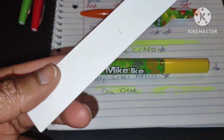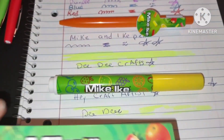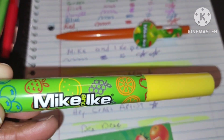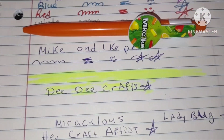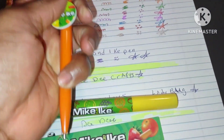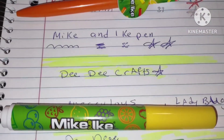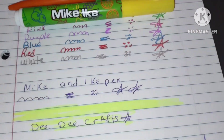This is a cute bookmark — I can decorate it on the back, leave it plain, or laminate it. The highlighter has a little scent, kind of like lemon or something fruity, and it's not bad. I wrote 'Mike and Ike' with the pen and then highlighted over it with the highlighter, and it did not smear the words at all — I was impressed. The pen works great and does not skip.